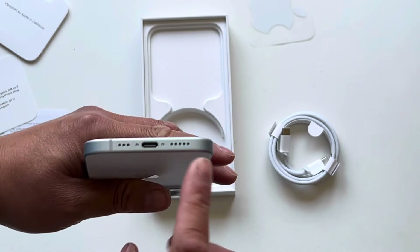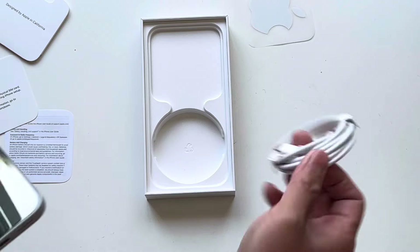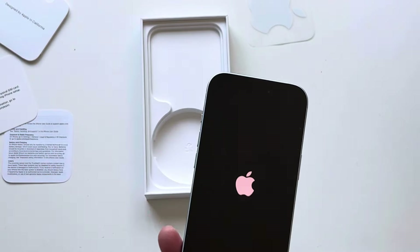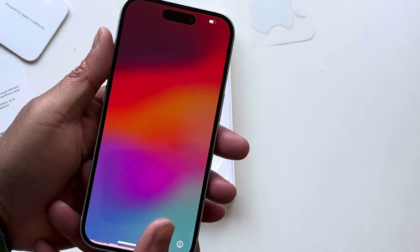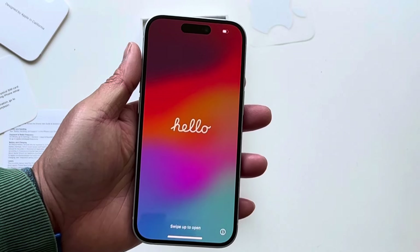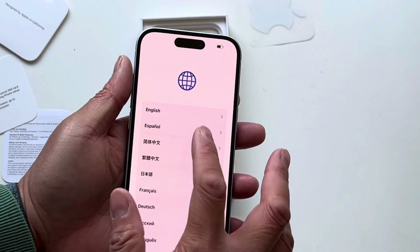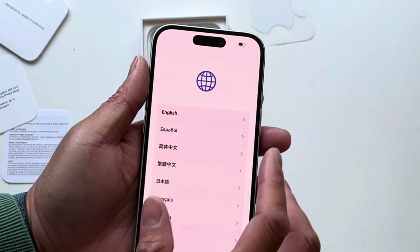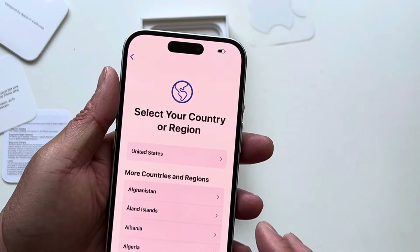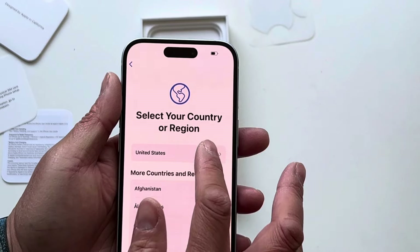We'll be curious to see how durable the USB-C on this is, because we had — or we still have — the first generation iPad Pro with the USB-C, and that connector does not work too well anymore in terms of charging and connectivity. We'll go ahead and set this up. Looks like it comes with some charge percentage — not fully charged for shipping.